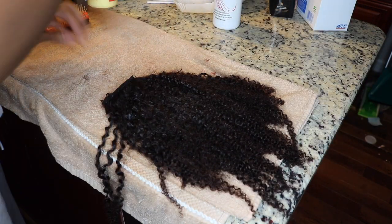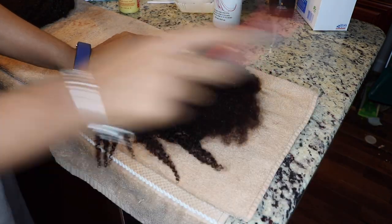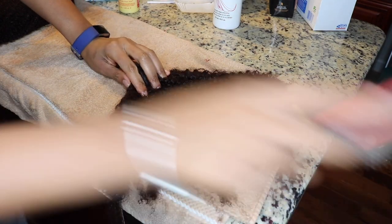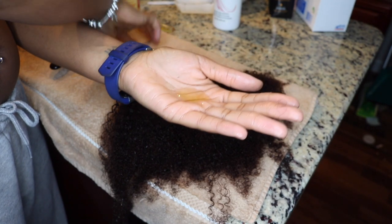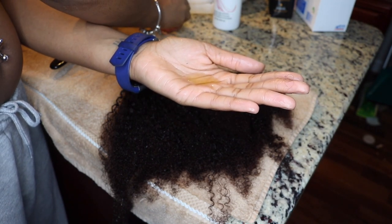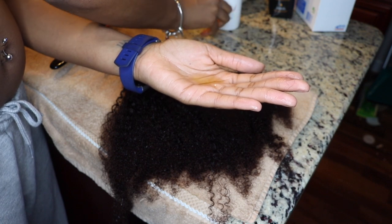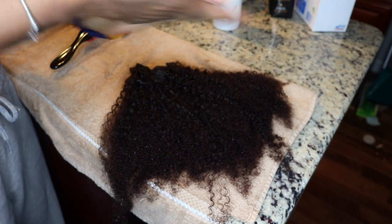I'm going to condition and moisturize the hair using the same products I use on mine — just to make sure the hair is detangled and ready to be applied to my head. I used the Cream of Nature argan oil leave-in conditioner and the Moroccan argan oil that came in the hair coloring box to lock in moisture to the bundles, rubbing that all over the strands.